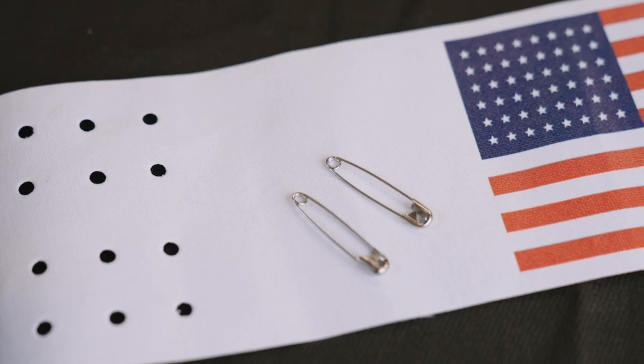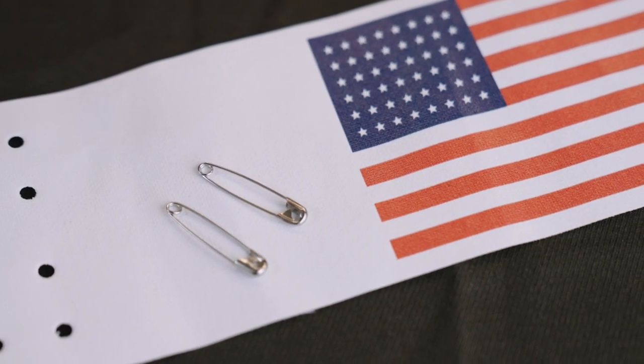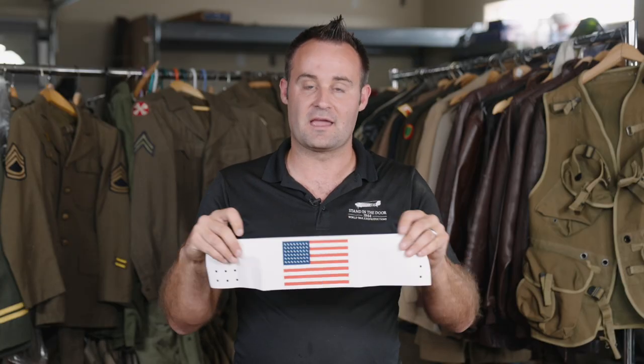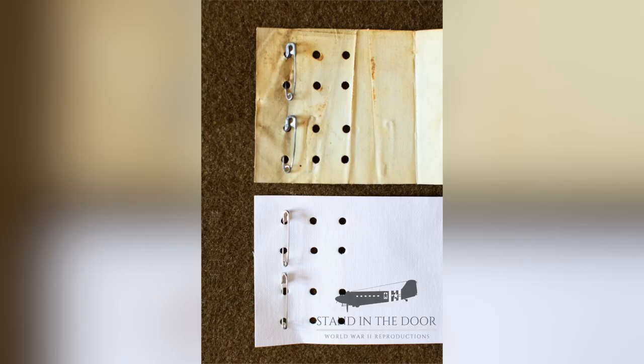What we were able to do with that is a one-for-one scan from the original. So the proper star pattern — obviously it's a 48-star flag — but it's the same star size, the same size of the field, the same size stripes. Even the length and width of the armband flag itself is directly taken off that original. We even copied the hole patterns directly from the original.